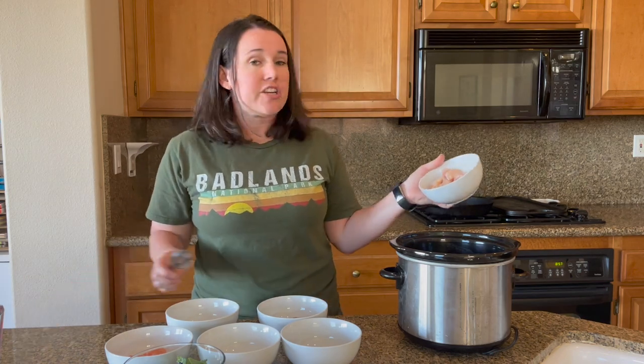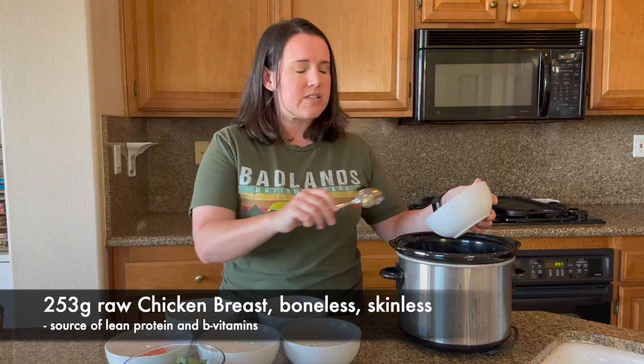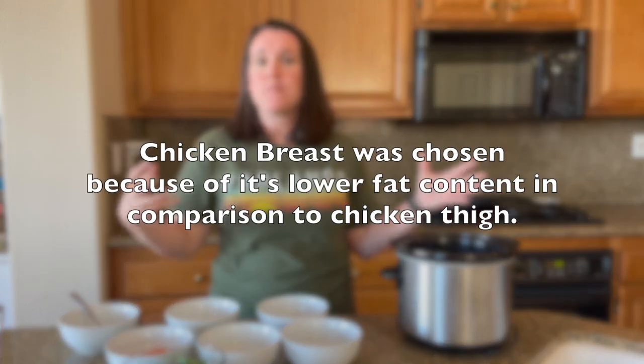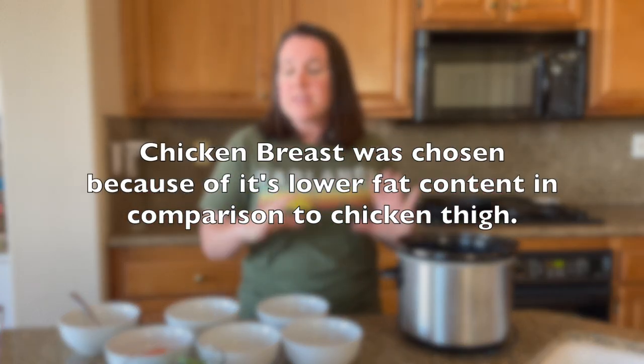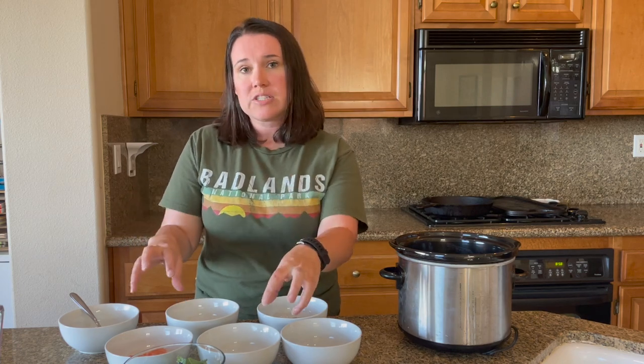Now we're going to layer our proteins. Chicken breast is chosen because it's a really good source of lean protein and B vitamins. I wanted to choose chicken breast over chicken thigh because of the lower fat content — I want to keep the caloric density of this recipe lower overall, since we are adding other protein sources that are higher in fat, like the salmon and the eggs.